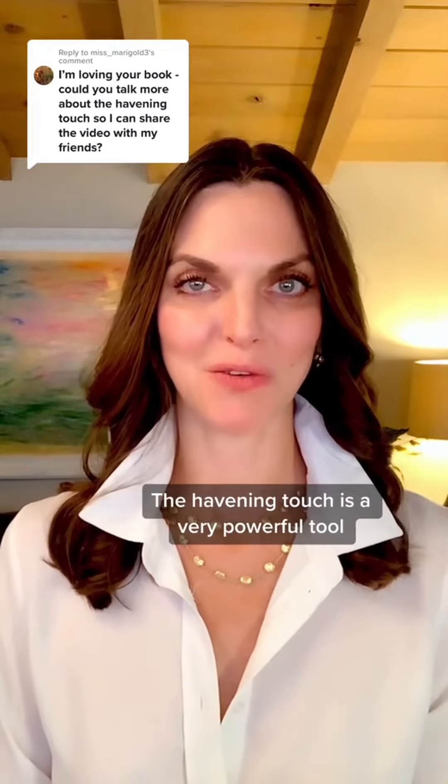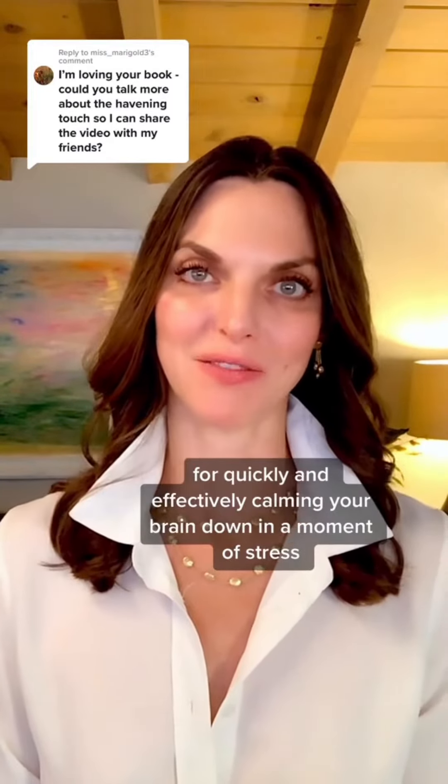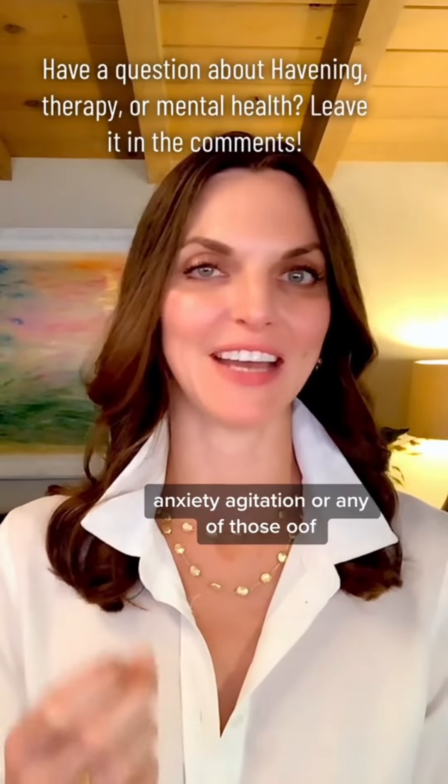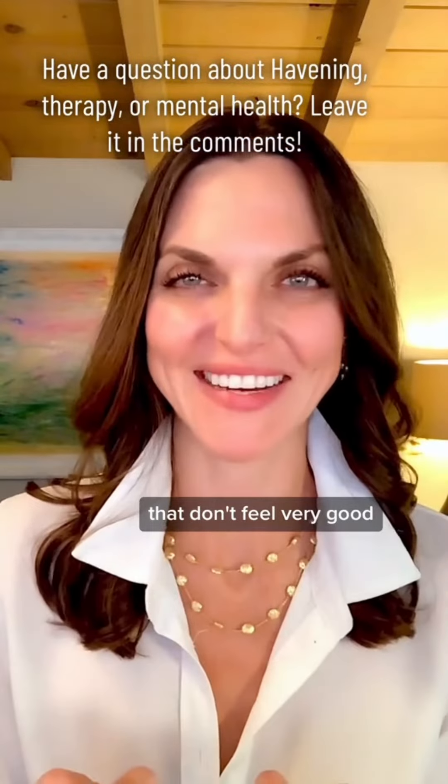The Havening Touch is a very powerful tool for quickly and effectively calming your brain down in a moment of stress, anxiety, agitation, or any of those little excitatory feelings. They don't feel very good.